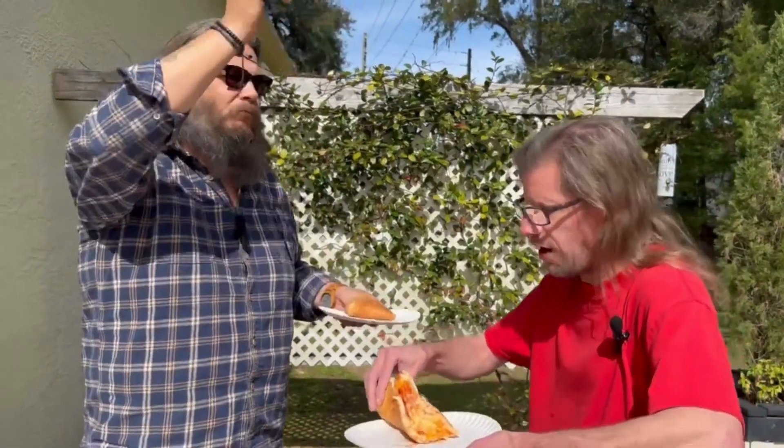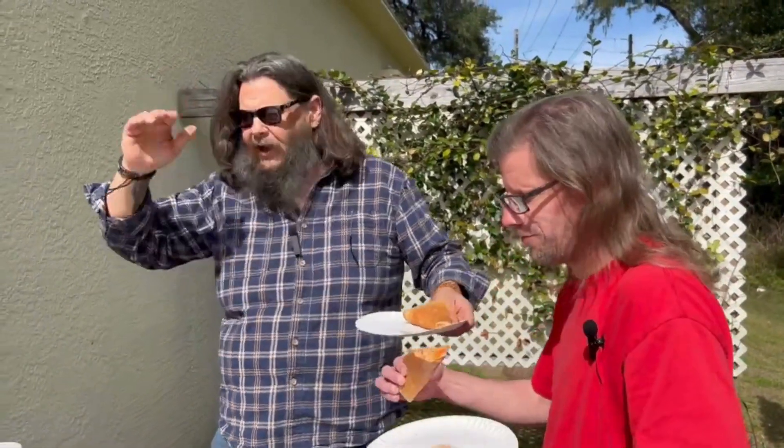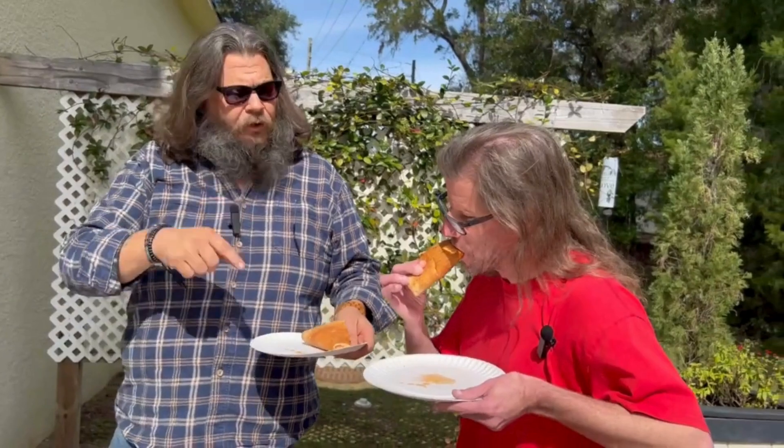How good is this pie? On a scale of one to ten, ten being the most perfect pie you can get, one being like some crappy little... I'll give the cheese an 80. An eight? 80 — out of 100, it would be 80. I got you. If we're going to 100, I'm going to give this an 87.4.